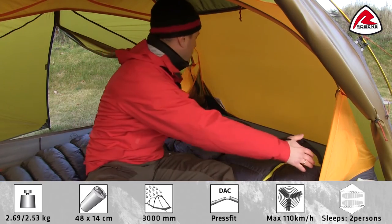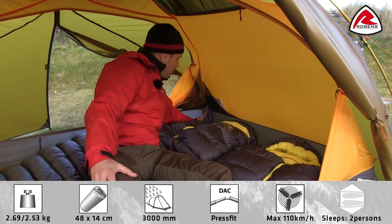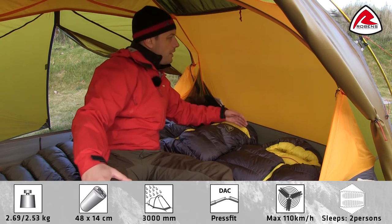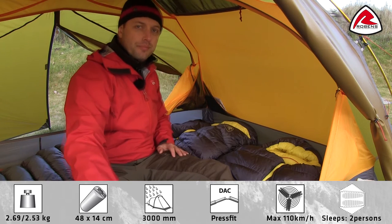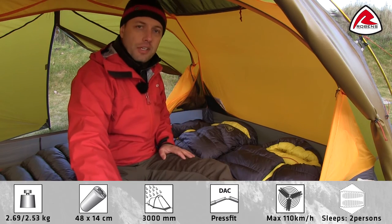The inner tent has extra width at the headroom area, with steep vertical walls at the corners and extra space created by the pre-angled poles. The tent also features four mesh pockets all around the tent.